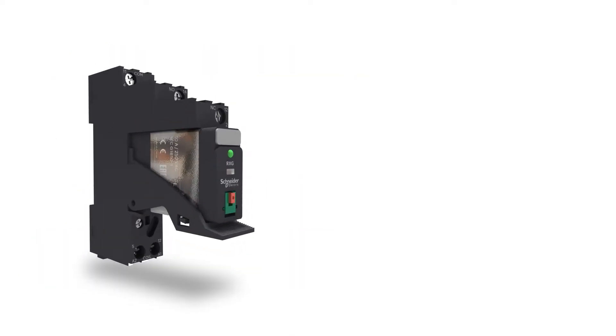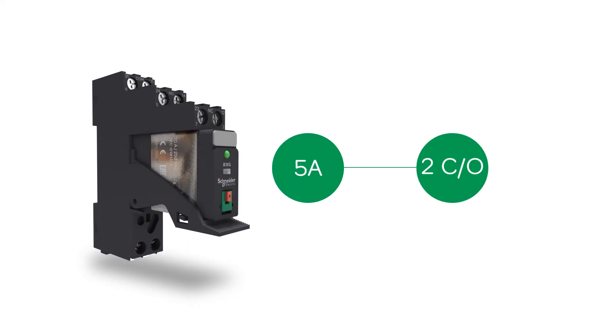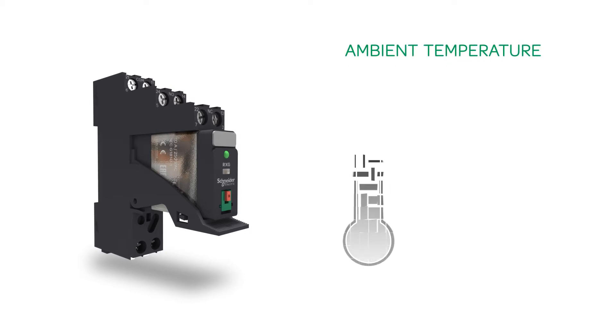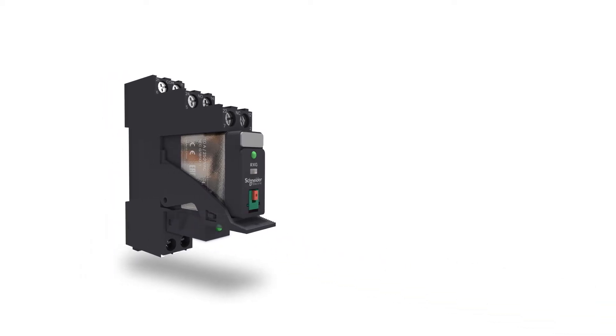The Xilio RXG interface relay range comprises of sockets, 10 amperes relays with 1 changeover contact and 5 amperes relays with 2 changeover contacts. Xilio RXG can operate at ambient temperature of negative 40 degrees Celsius to 70 degrees Celsius. It gives the highest performance among the industry players. Protection modules can also be added.